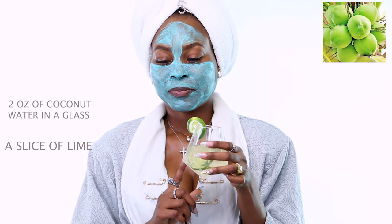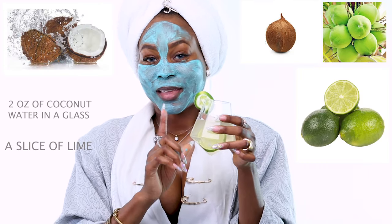This is refreshing. I love it — this is my coconut water and lime. Cheers, guys!